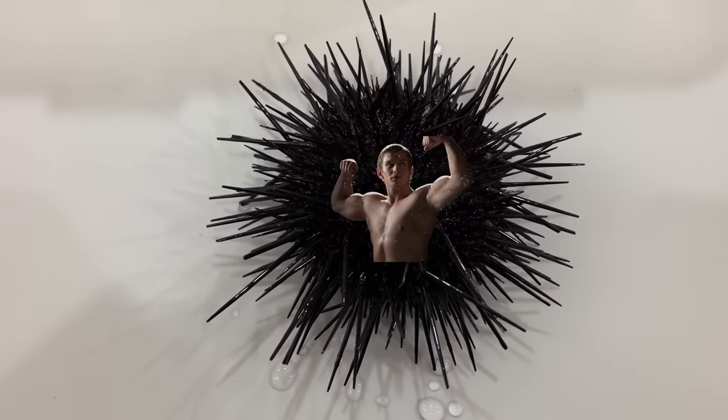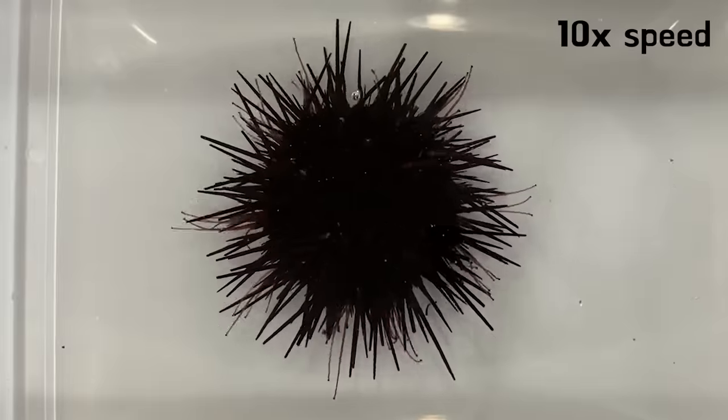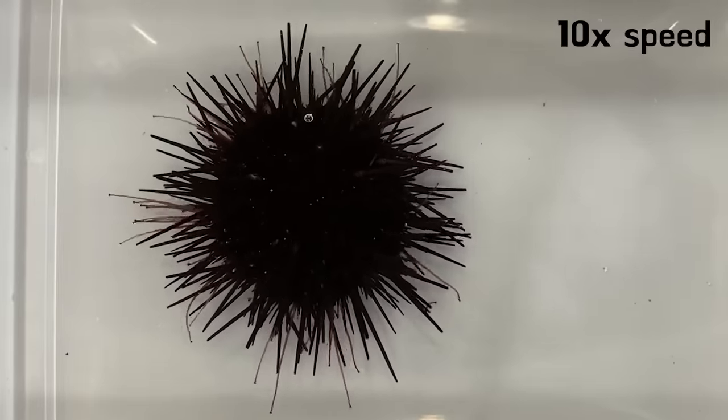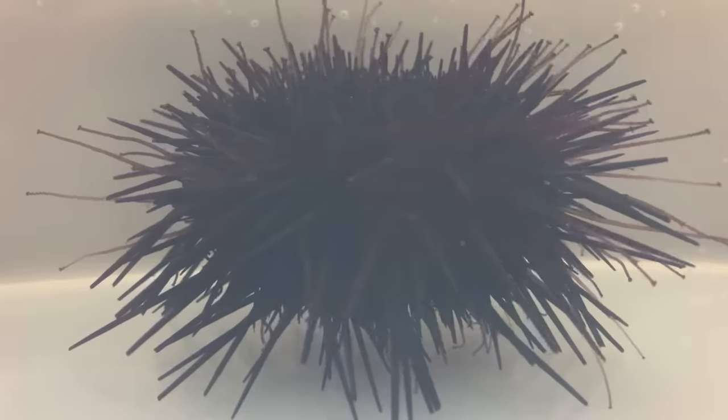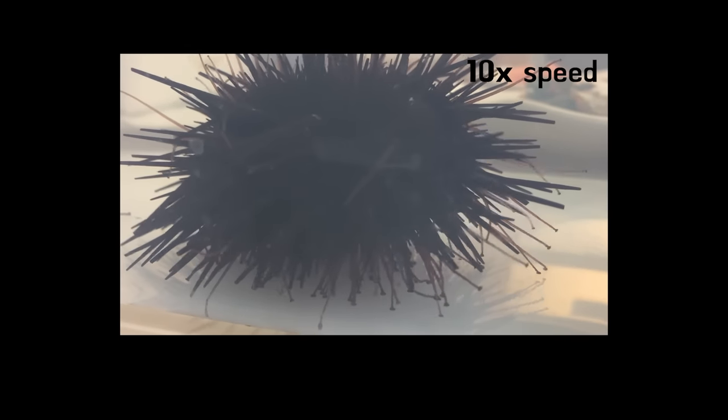Sea urchins have muscles under their spines, so they can move the spines too. They move their bodies using both tube feet and spines. Sea urchins move slowly, but faster than starfish.